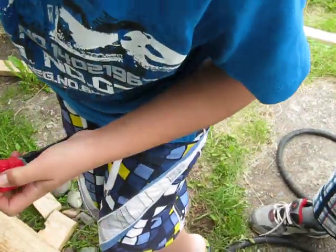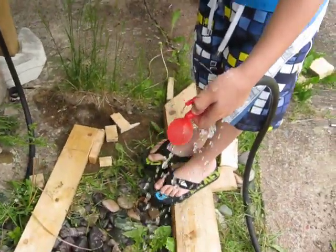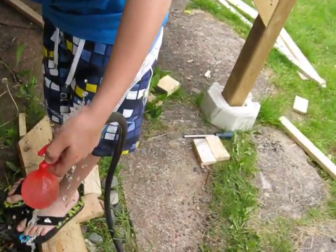Hey, George. If this experiment gets me wet, can I soak you? Oh. Don't worry.